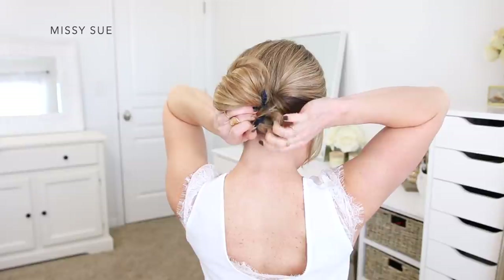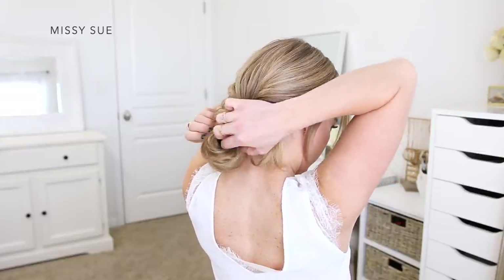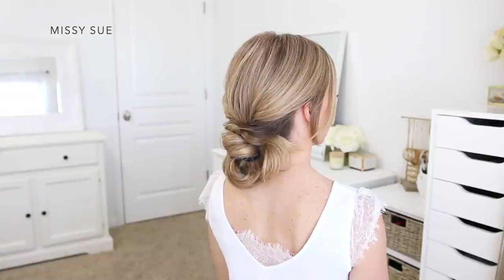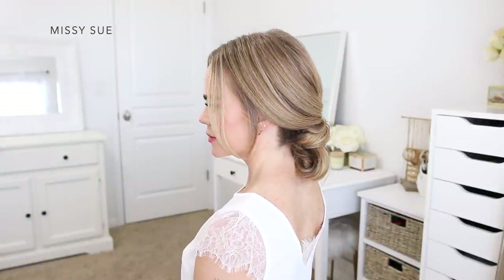I want the ends to be left hanging out on the right side of the bun, so I pulled on my loop section a little bit with the ends that were hanging down just to make it slightly smaller. Then I wrapped them around the top of the bun to ensure I'd have enough hair left out on the right side of the bun.